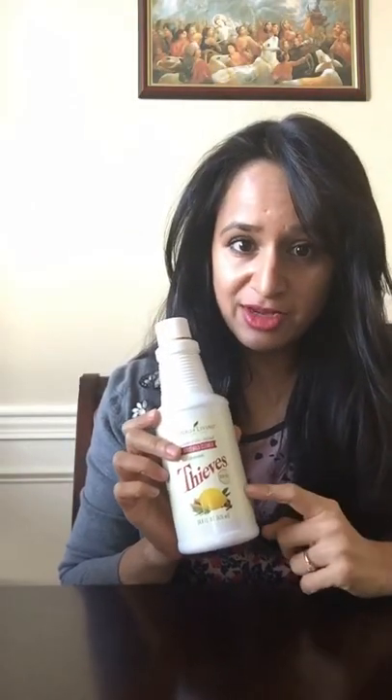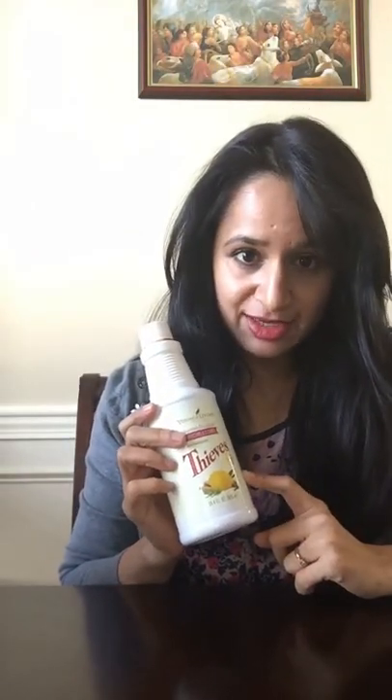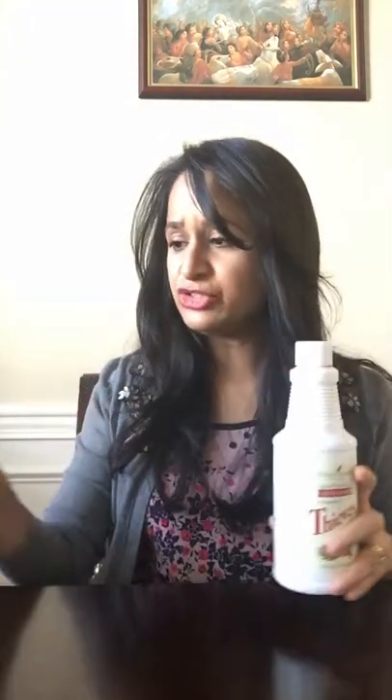I want to show you Thieves Household Cleaner today. This is from Young Living, a company I recently discovered, and I've been enjoying this cleaner so much. It's so cost-effective, it's all plant-based, it's entirely chemical-free, it's toxin-free, and it does the job.